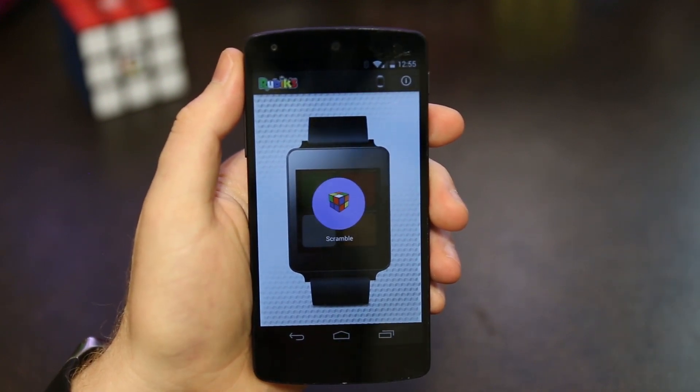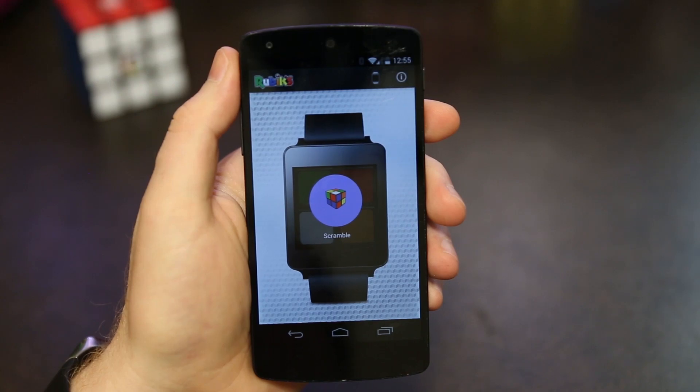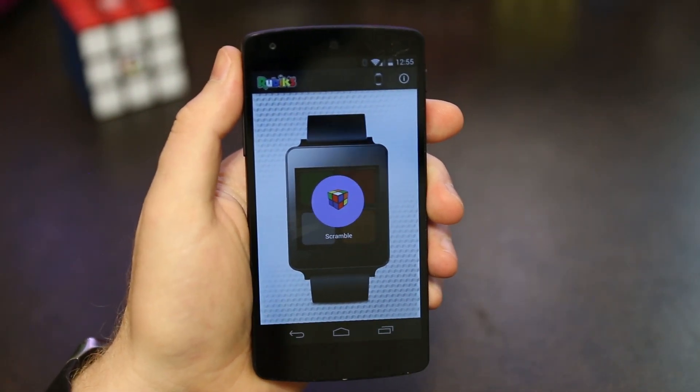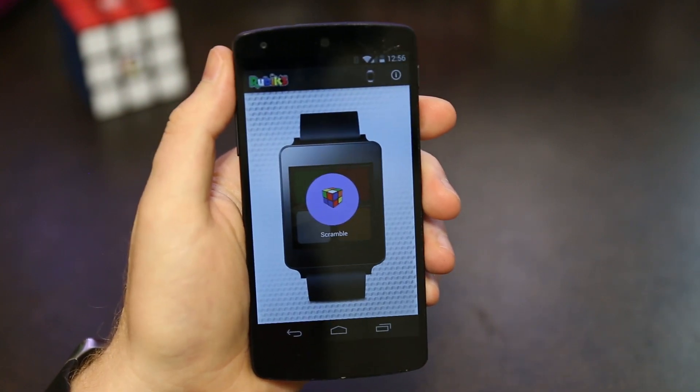I'm super excited about the app. I want to thank the Rubik's brand for working with me to get this app licensed. Thanks guys for watching and have a great day.